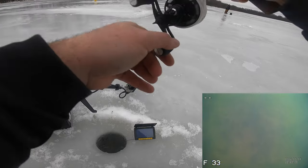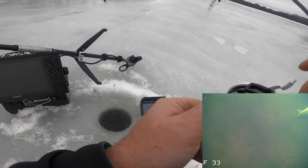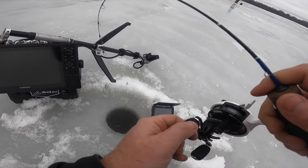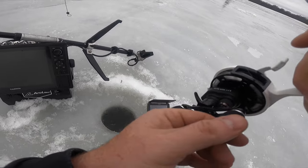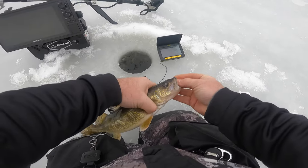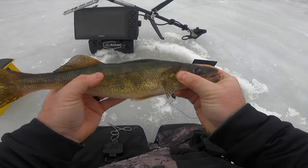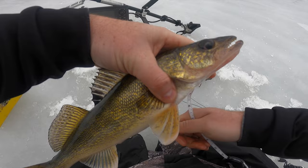Yes! Got the walleye eat on the AquaView baby — let's go! Can't believe I got that eat on the AquaView, that was so sick. Check that out guys, got that fish eating on the AquaView — that was epic. Fish came right in and just chomped it. I'm going to measure that one — might be illegal. Oh yeah, epic — 15 and a half inch, perfect legal walleye. Let's go!